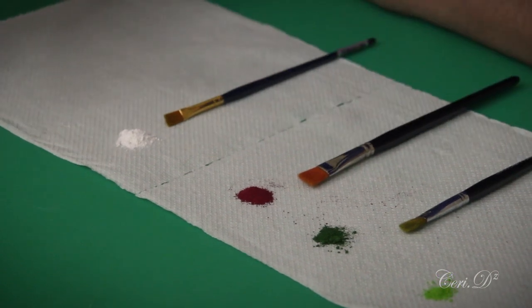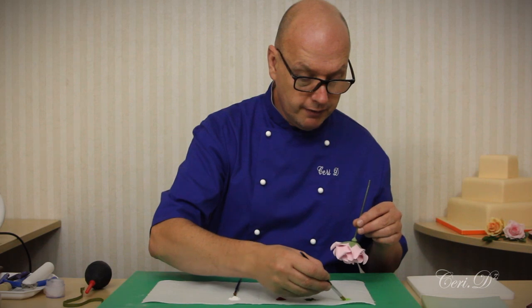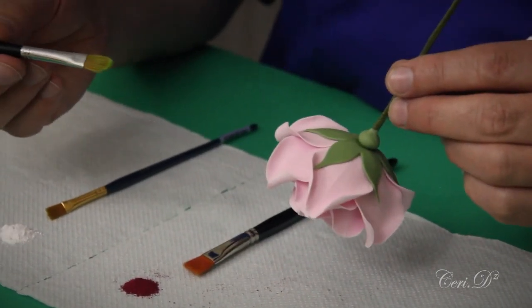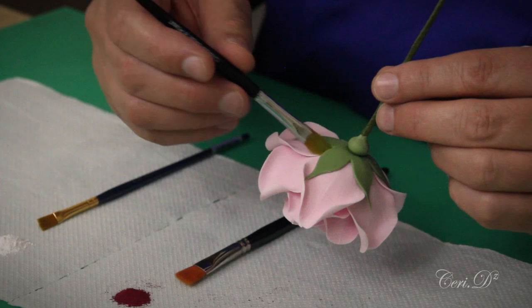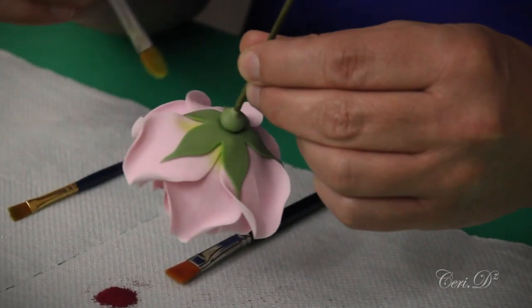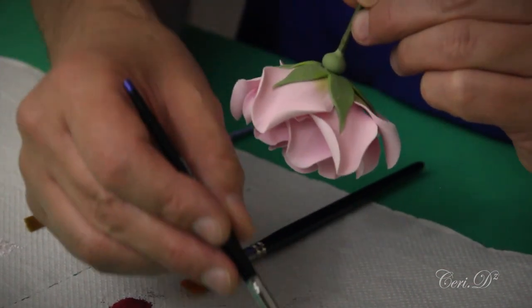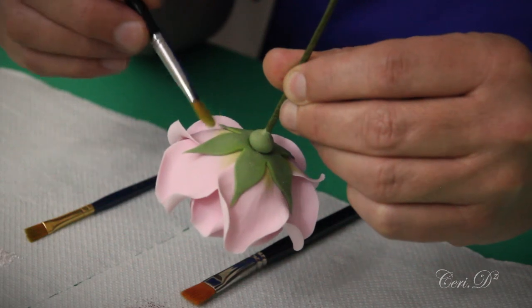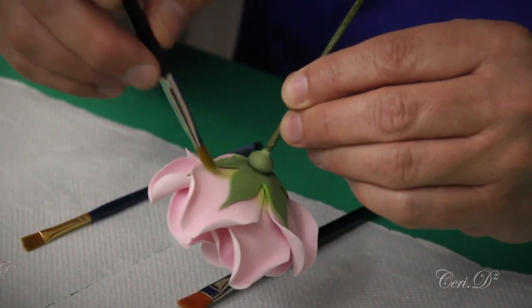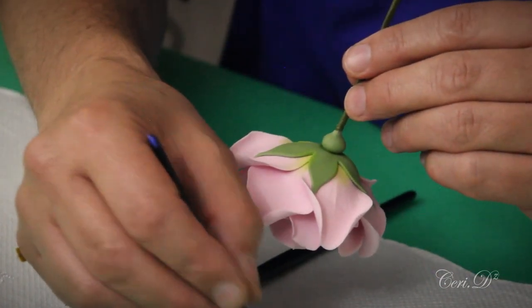To start off I'm going to take a little bit of my vine green, put it on my brush, almost take as much off as I put on, and I'm going to put a little bit of green at the base of the petals where they protrude from the calyx. The reason for that is if you look at a rose, usually you'll find the base of the petal has a touch of green on it.